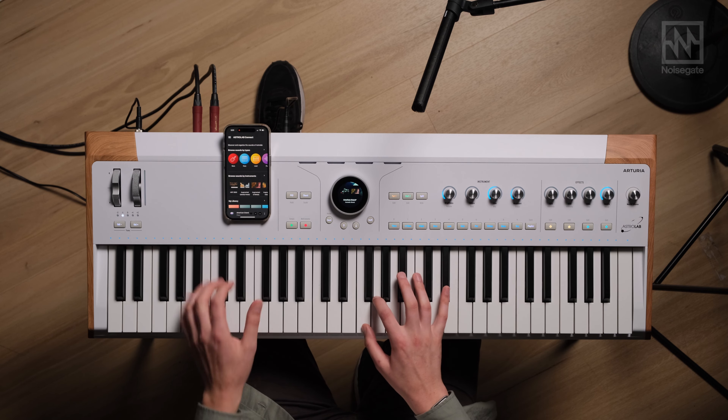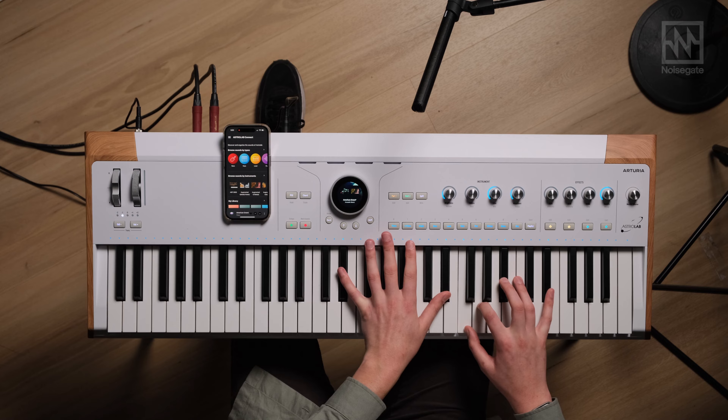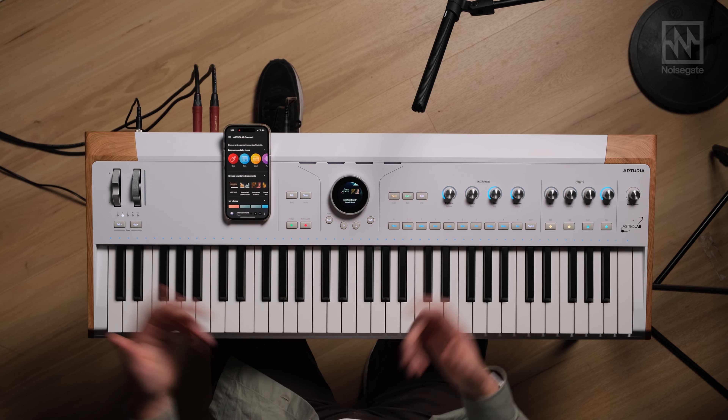Now I've got my nice Scandi-mooded grand piano layered with a very full string orchestra. I could take that a step further — I wasn't happy with the octaves associated with each instrument, so I can go into the settings and adjust where each instrument starts and in which octave. I've got a layered string bed with a grand piano. I can even split the key bed if I wanted the piano in the lower half and the strings in the upper.